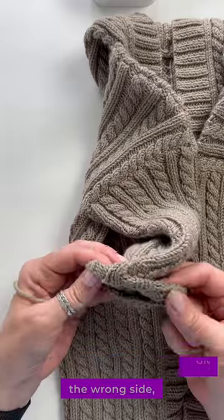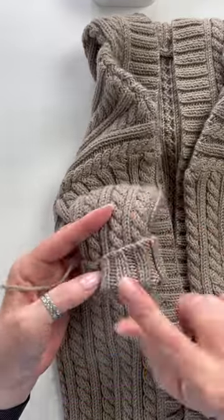You might be thinking you did it on the wrong side. No, this sleeve has a cuff — I can do it on the same side.